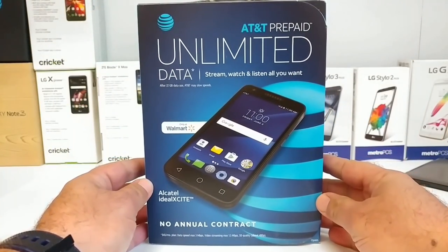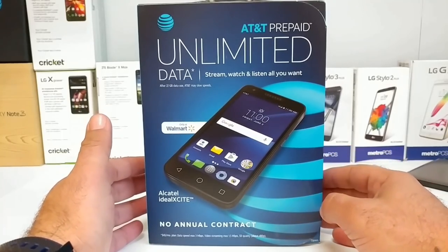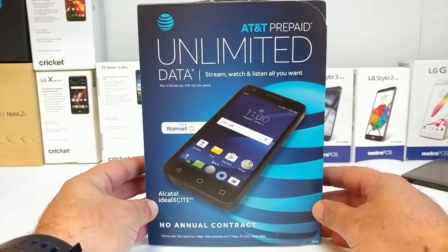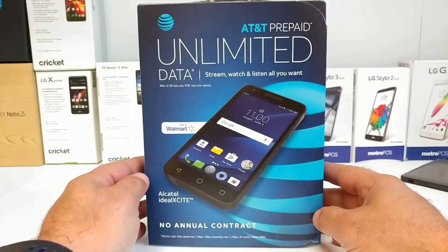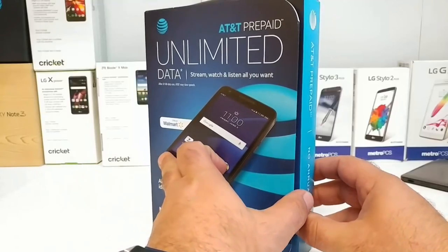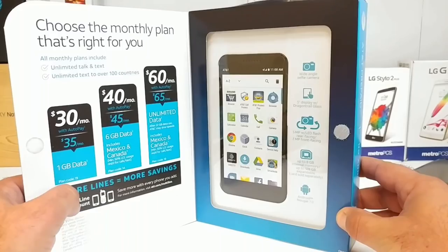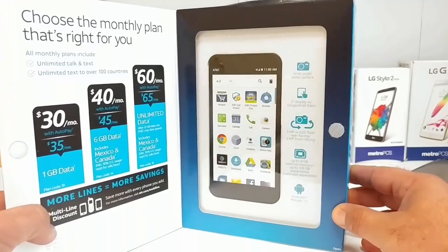Hey, what's going on everybody, Paul Tech here. In today's video I'll be sharing with you the unboxing and hands-on of the Alcatel Ideal Xcite. This is going to be running on AT&T's prepaid network. I picked this up at my local Walmart for about $29. Opening up the packaging, you've got your different plans to choose from on the left and some device specifications, with the device on the right-hand side.